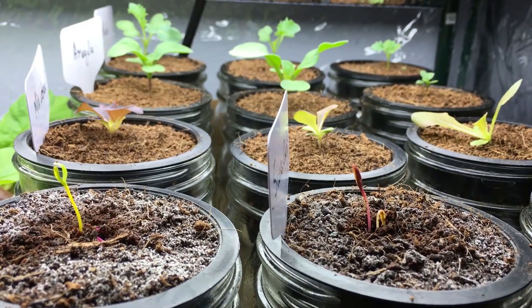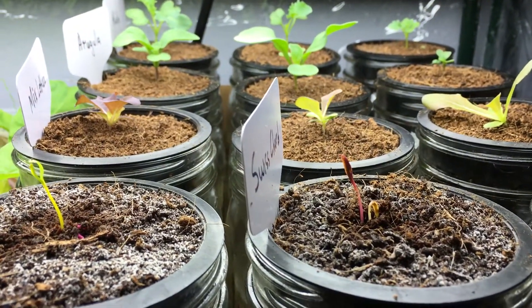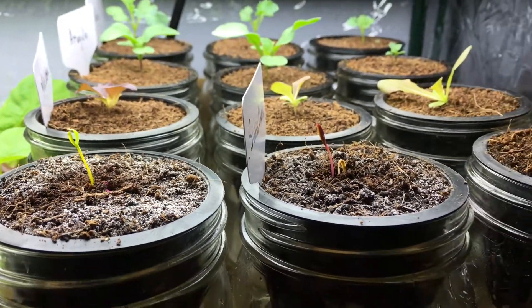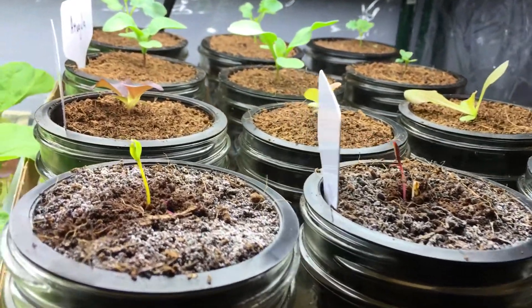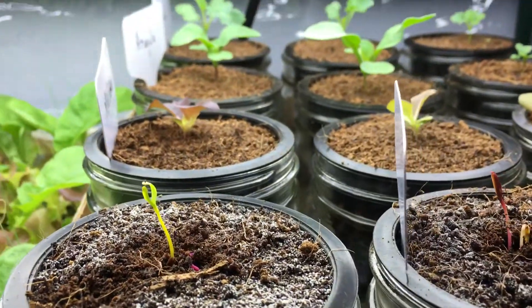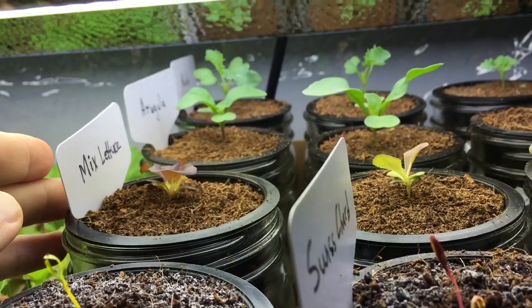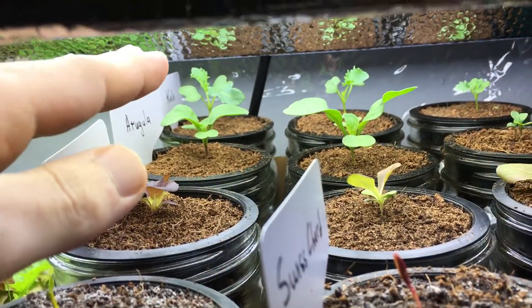Hey everyone, welcome back to my garden. I just wanted to update you real quick with what's going on with the Grow With Me series. As you remember, some of you have seen that the spinach didn't germinate and we had the nice lettuce, arugula and kale.